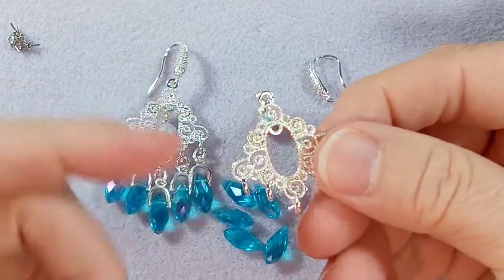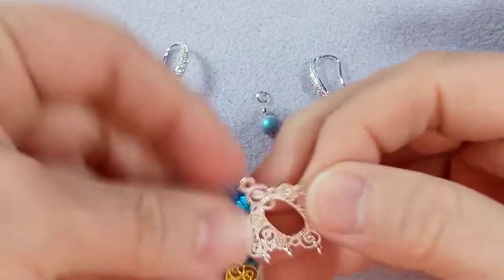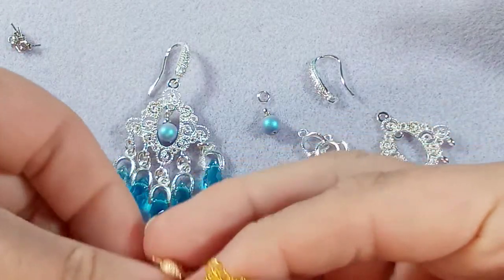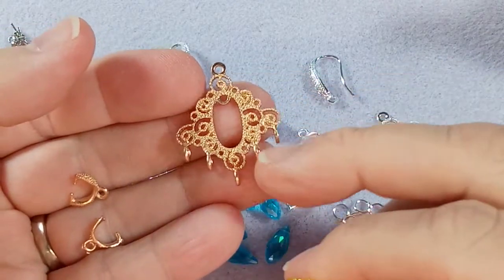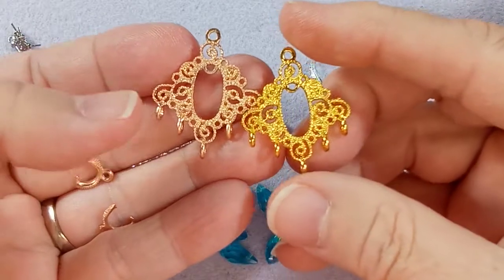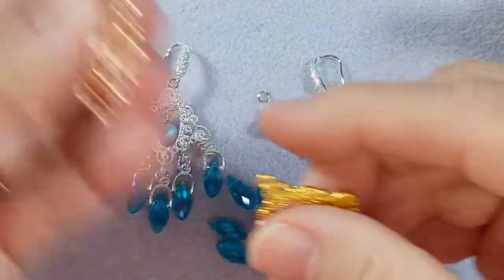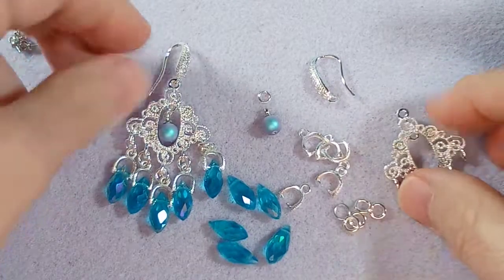These chandelier earrings — you can order these. They come in silver, they come in bright gold, and they come in KC gold. I ordered these years and years ago, so I'll take a look and see if I can find the link. All you have to do is search 'chandelier earring for jewelry making' and stuff like this will come up. I'll do my best to find the link for you.